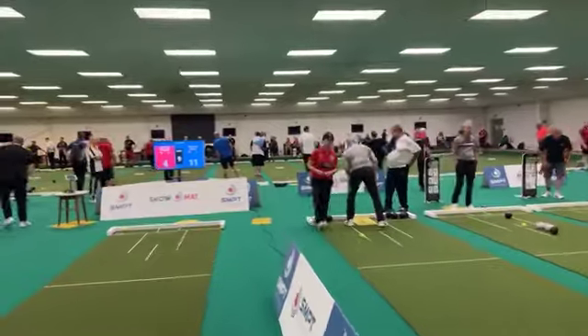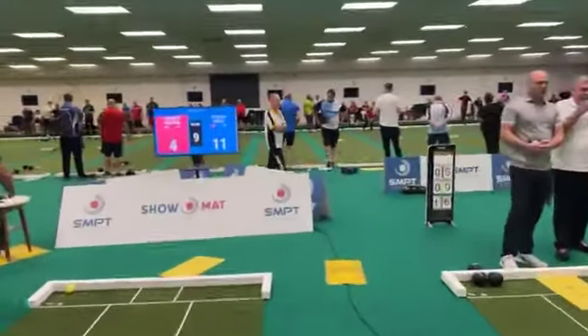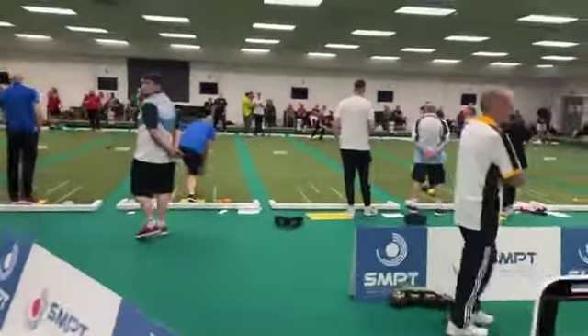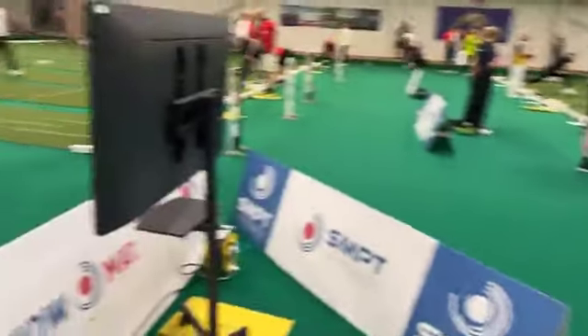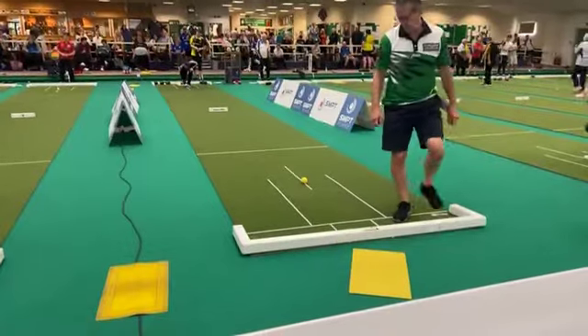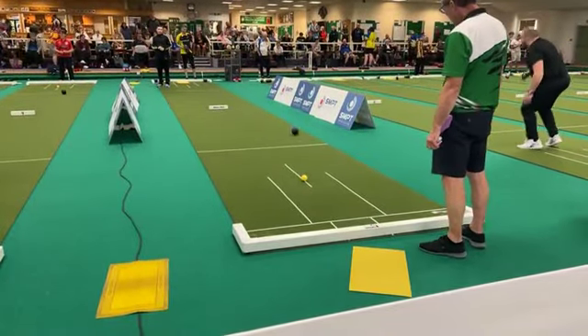So only two ends to go in a six shot deficit — Mitch needs a little bit of a miracle here, but I'm sure he'll be trying hard. Never gives up. We move on to the eleventh end — it's been an excellent standard of bowls again.